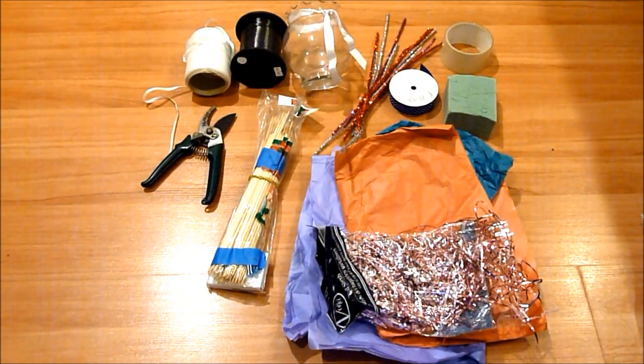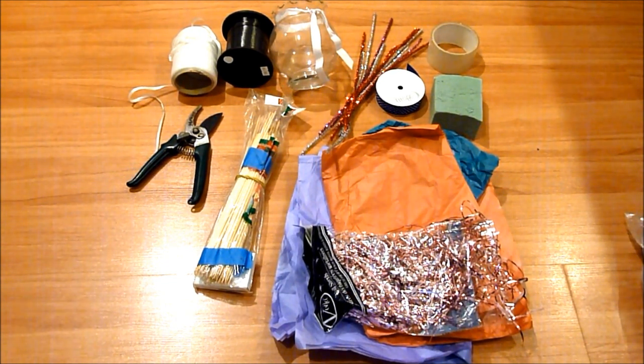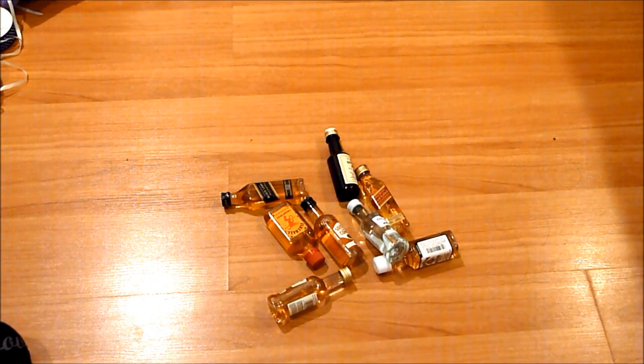What we're going to be needing is ribbon — the kind that curls — a vase, pipe cleaners, tape, foam, tissue paper, some kind of filler paper to put inside the vase, skewers, a flower stem cutter, and of course your miniature alcohol bottles.